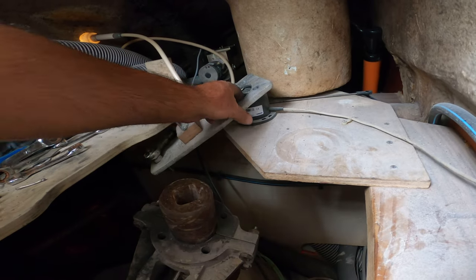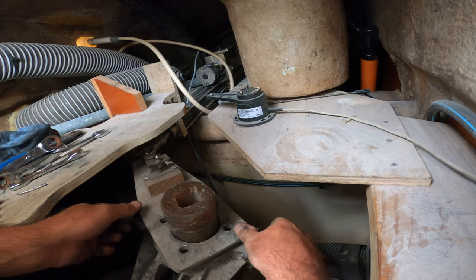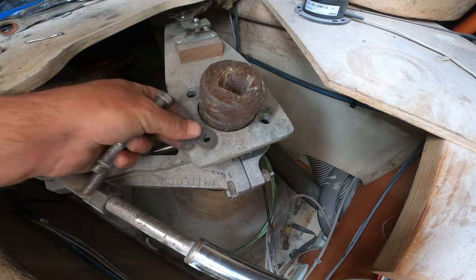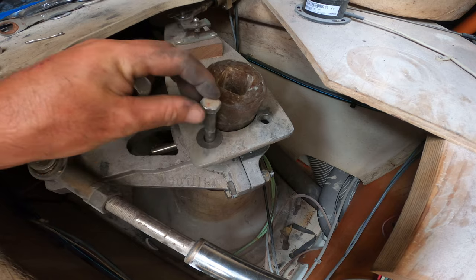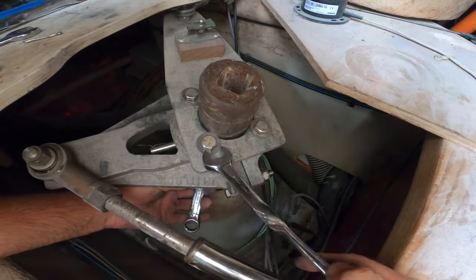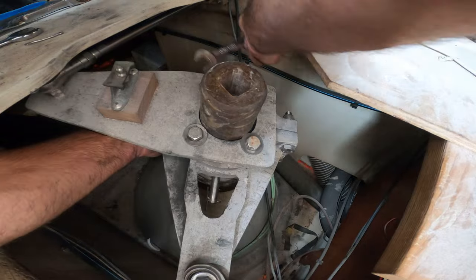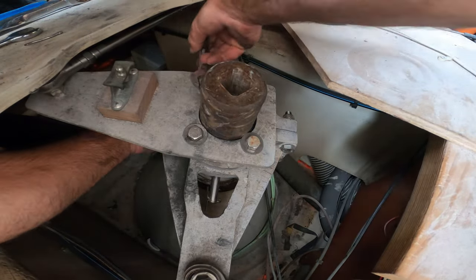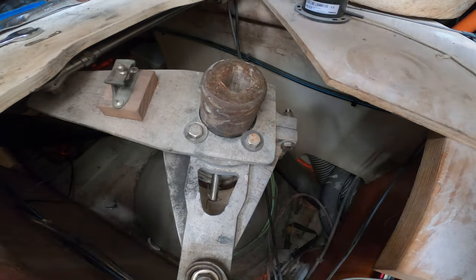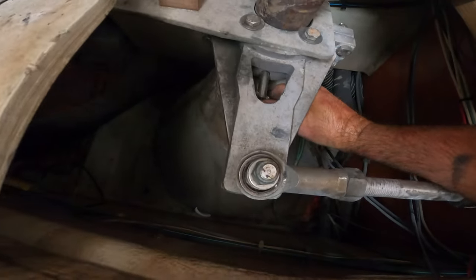The next step is to reinstall the autopilot arm. I'm going to connect this back onto the top of the rudder, turn it this way, line up the holes just like so, put the bolts in with the washers and tighten her down. Rudder is installed — oh wait, I forgot one thing. I've got to put the cotter pin on that pin.